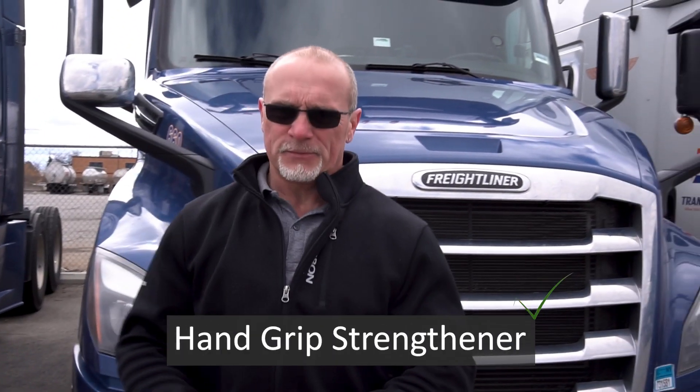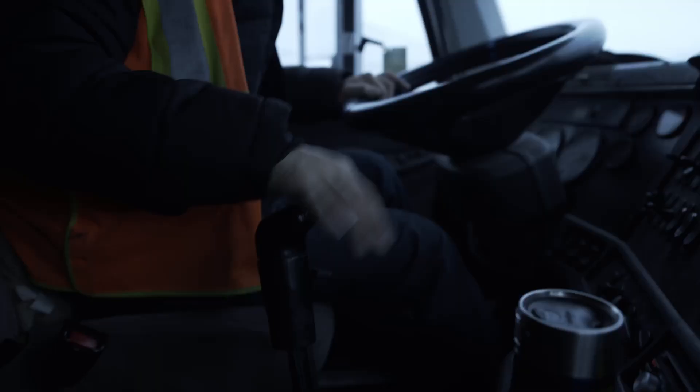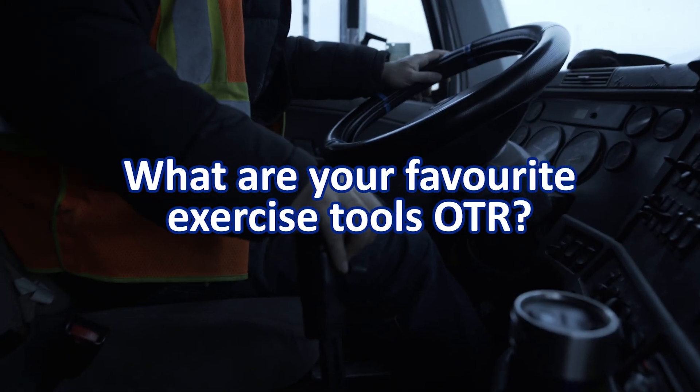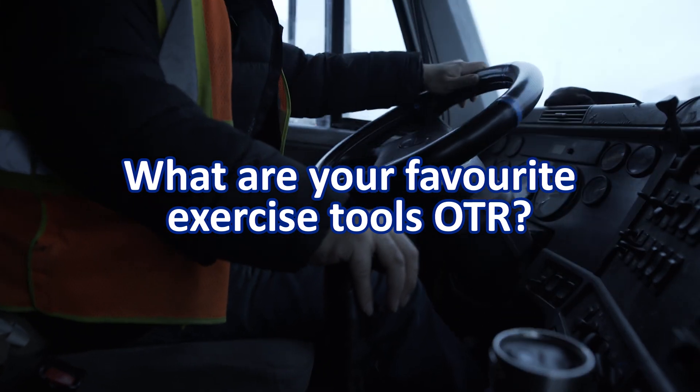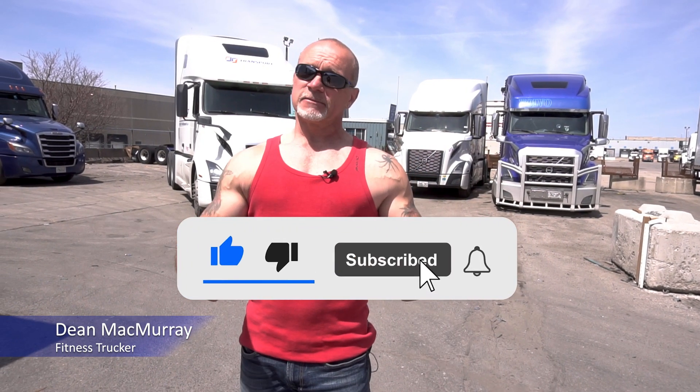Last but not least is one of my hand trainers. You basically squeeze it — it works your wrist extensors and flexors, gives you a nice grip for when you shake somebody's hand. It's a great tool. So these are just a couple of my basic things I like to do when I'm out on the road. I am a certified personal trainer — this is a very brief rundown. If you guys want to see more content explaining contractions and how to do these exercises properly in more depth, leave a comment below. Tell me what you want to see and I'll get something out to you. Thank you for watching — like, comment, subscribe, and we'll see you guys next time.